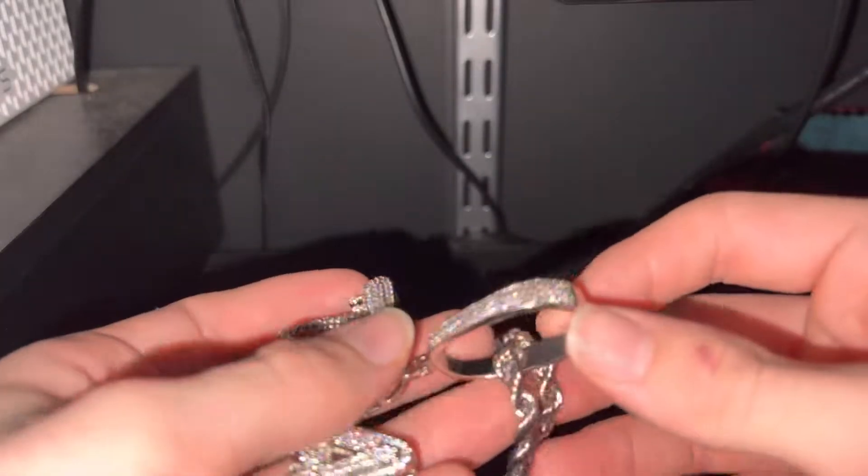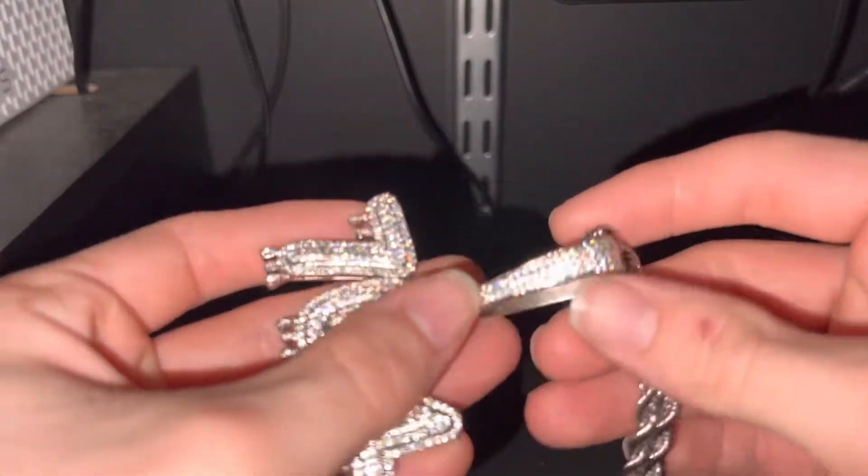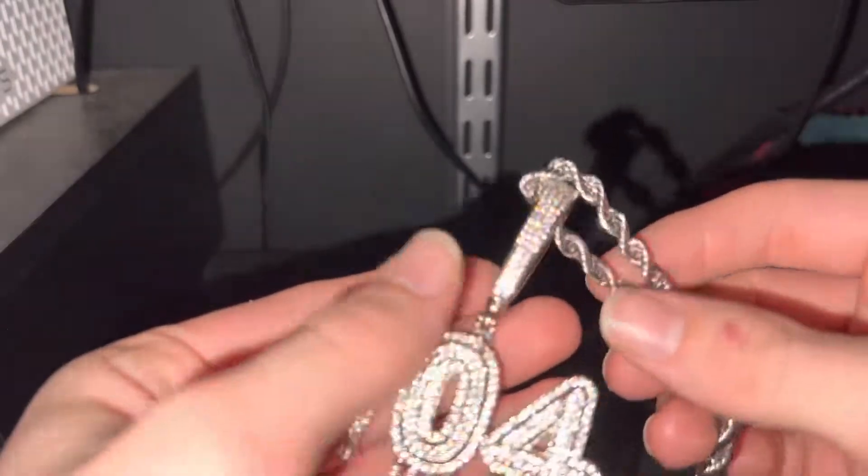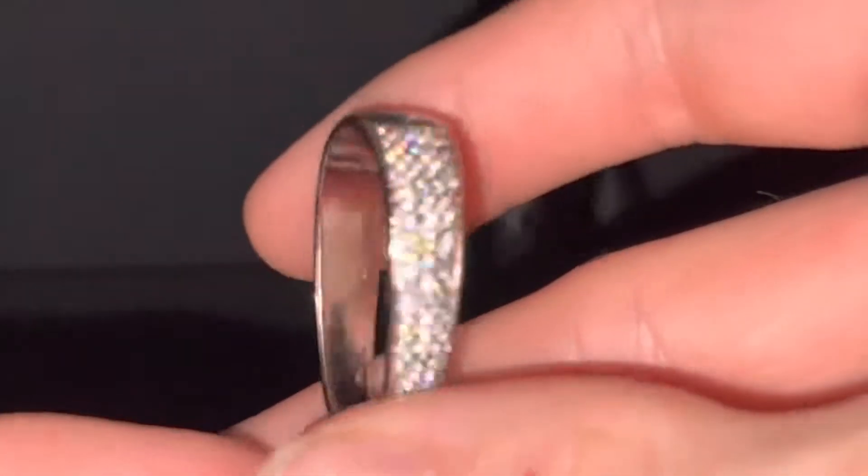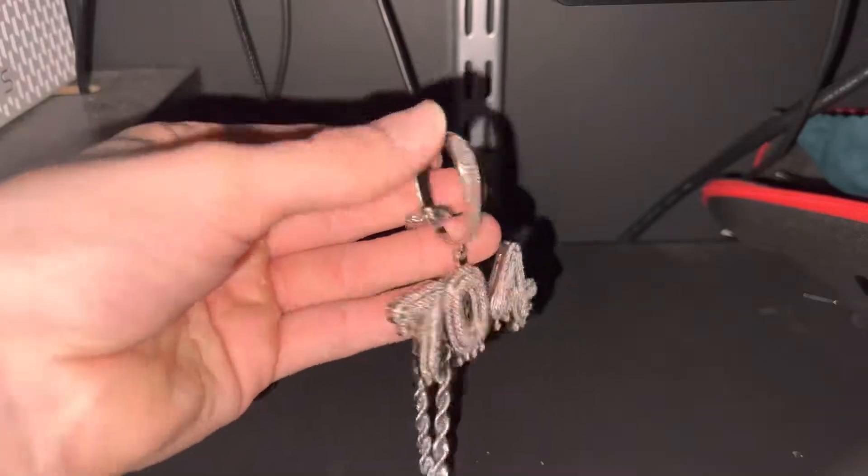I also got the 19mm. I don't have a chain this big, but I wanted to be able to put it on whatever chain I wanted to. If you want a bigger bale, you can ask for that. The bale's not too wide, and you can change your bale, but for the pendant style, I like this.